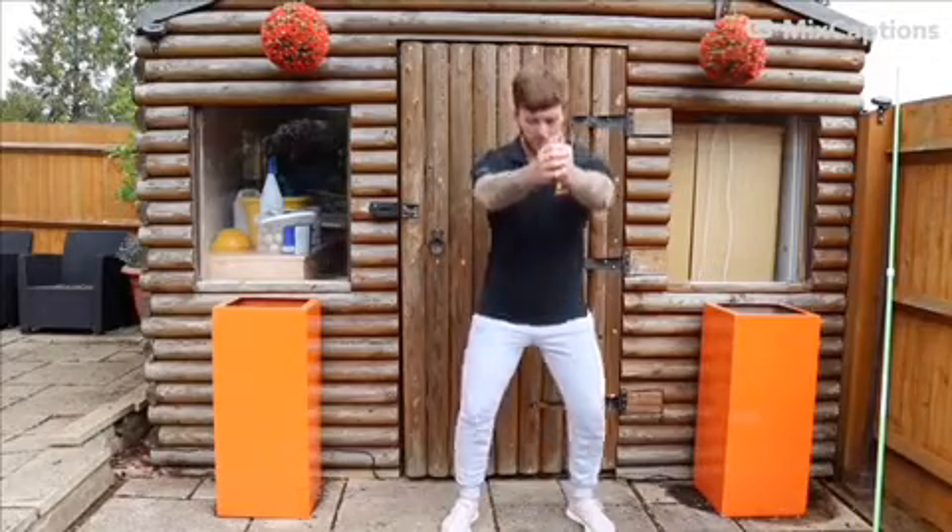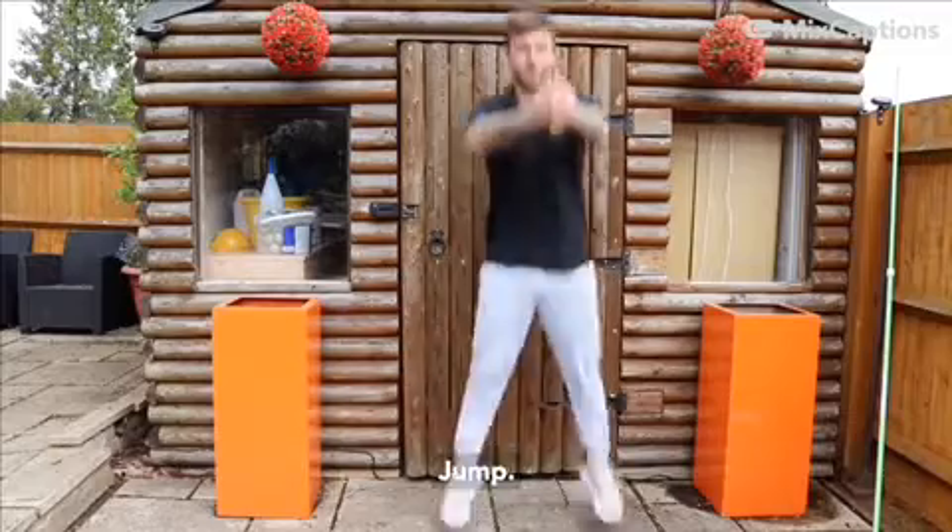I'll show you how it's done. Squat, jump. Squat, jump.